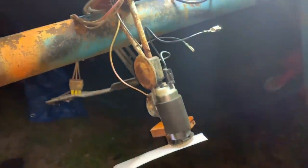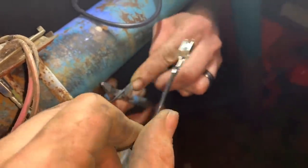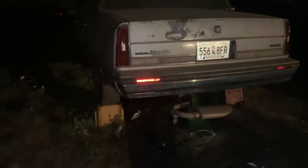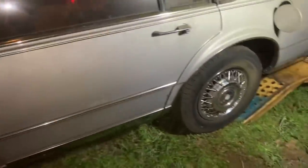Oldsmobile 98 Regency fuel pump. Almost — alright, try it. Stop, stop. I only hear it; I heard it when it was cranking.